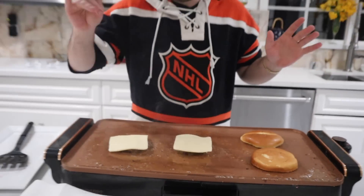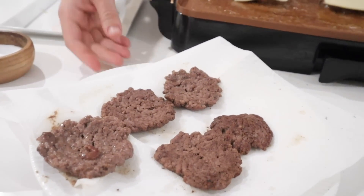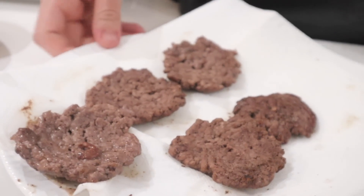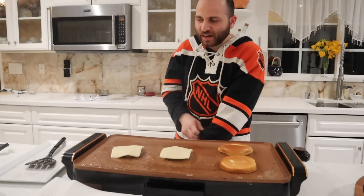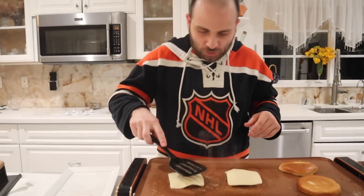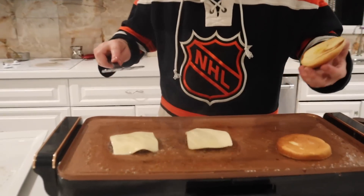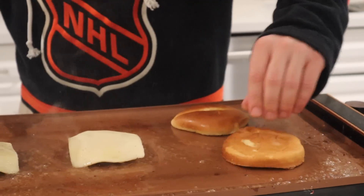There we go. So these burgers look a little smaller than I anticipated — they're more like sausage patties — but it's gonna taste good still. For the last couple of burgers I combined them to make them a little bit bigger, and I'm just gonna put some cheese on and cook them up. I'm also toasting an extra set of buns.